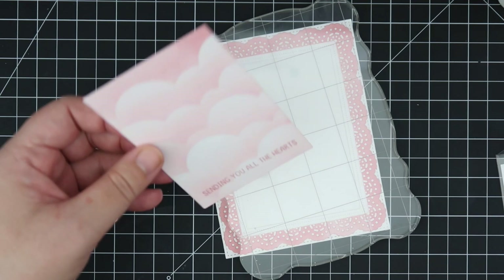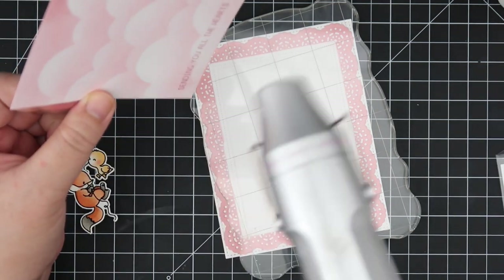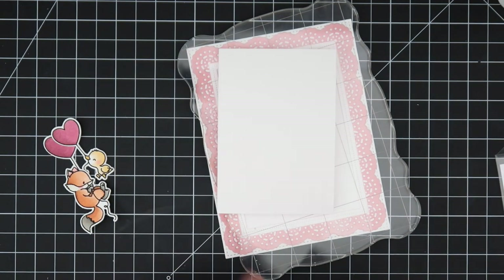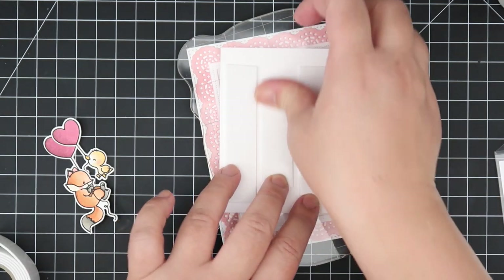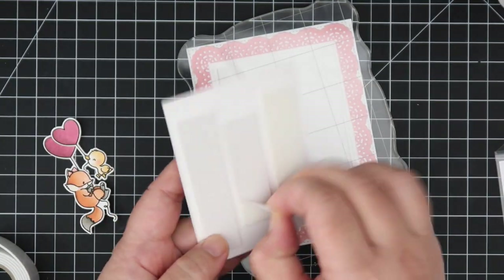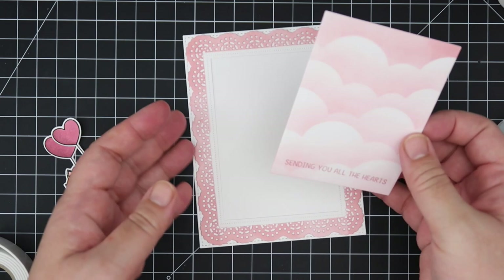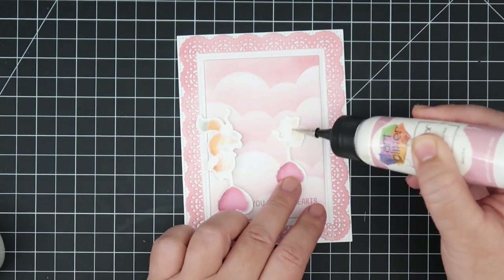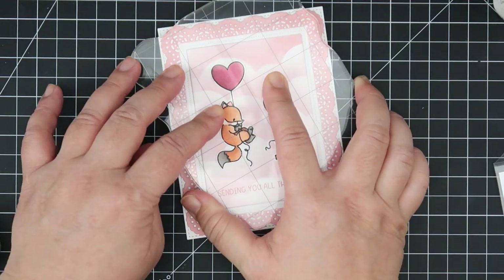The glue I use is Art Glitter Glue. I'm taking the panel with the clouds and making sure my sentiment is dry first, since Distress Oxide stays wet for a little bit — I didn't want to smear it. I'm going to pop this panel up using some double-sided foam adhesive, then adhere the images straight on using wet glue. I also wanted to mention the paper I used for ink blending was Bristol Smooth cardstock.